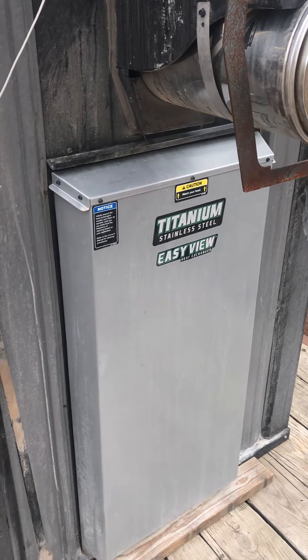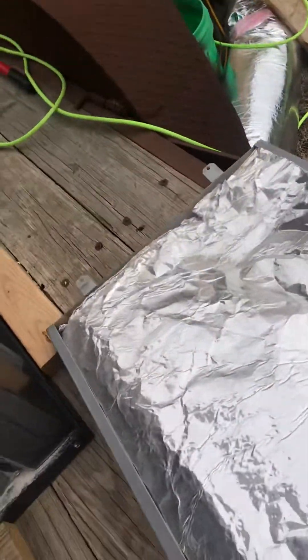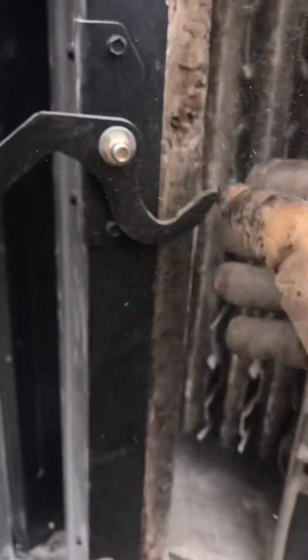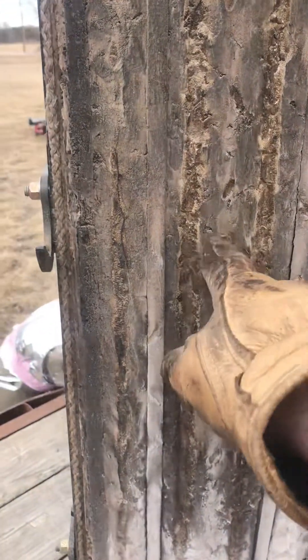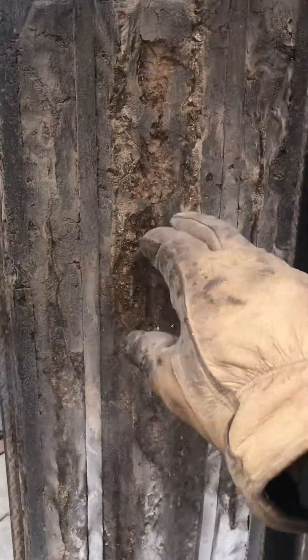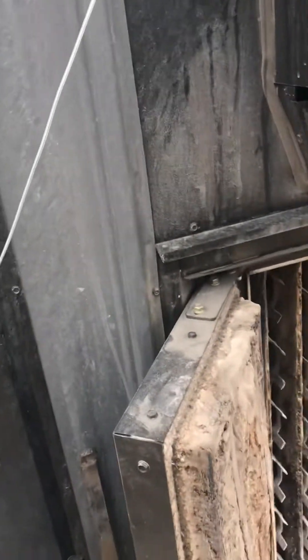The Central Boiler has this big back panel that says 'Easy View Heat Exchanger Titanium,' so this panel must come off first. It's fairly straightforward — just kind of lift it up and get it off. With the back door open using two handles, we can see the heat exchanger of this unit. One thing to note right away is that all of this insulation on the Central Boiler is just fiberglass — seems kind of flimsy for what it is.